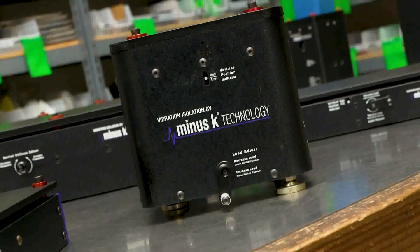Minus K Technology is a manufacturer of passive mechanical vibration isolators. They use no air, no electricity, and outperform both active and air systems.